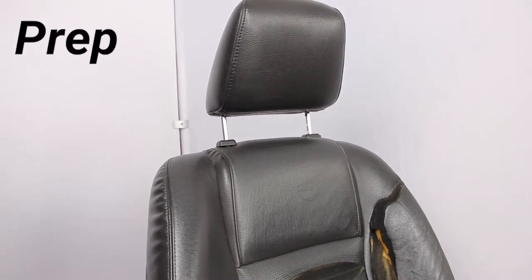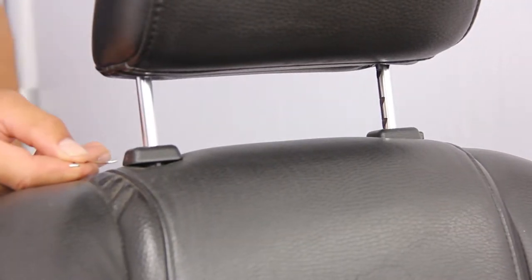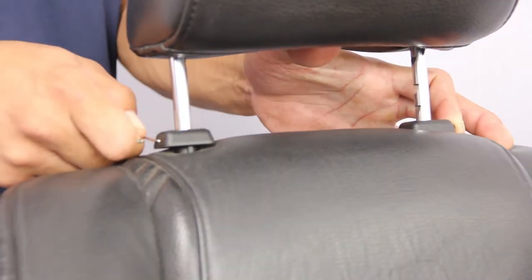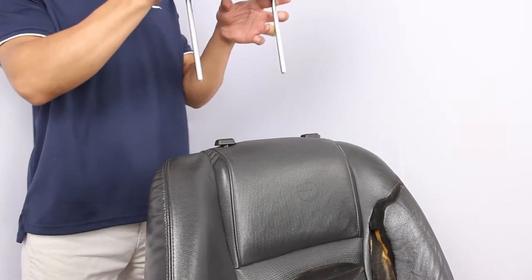Removing the headrest is the very first part of the installation, and there are a couple little secrets. On some Fords and almost all GM products, there's a little tiny hole — looks almost like a pinhole. You push a piece of metal in there, and at the same time use your other hand to pull it up, and then the headrest comes right off. That's the secret.